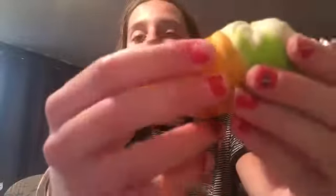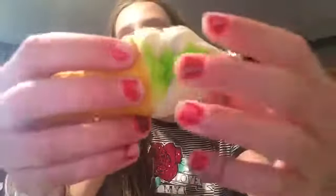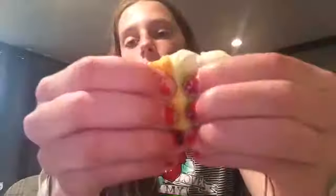This part is probably the squishiest — the cone is the most squishy part of the whole squishy. The third and final squishy I have is this jumbo bread squishy.